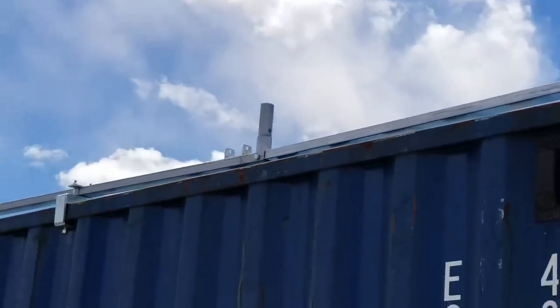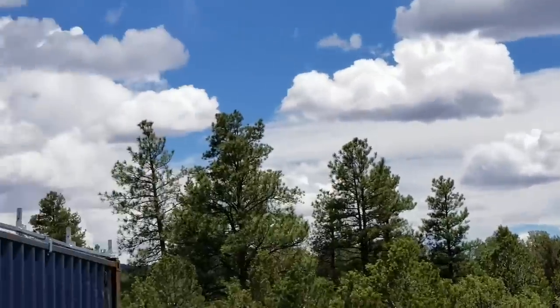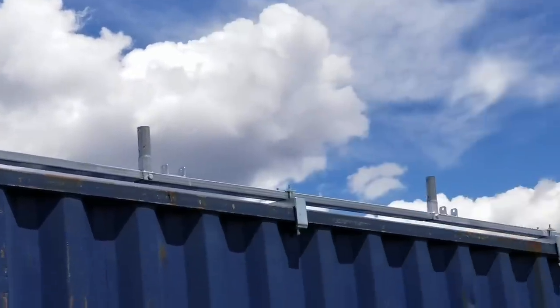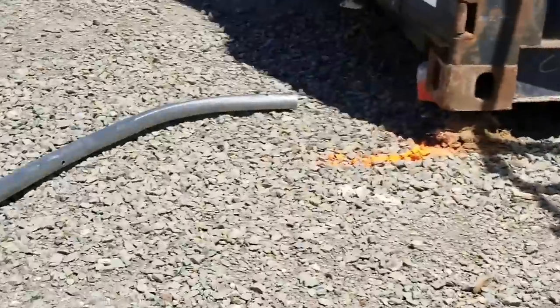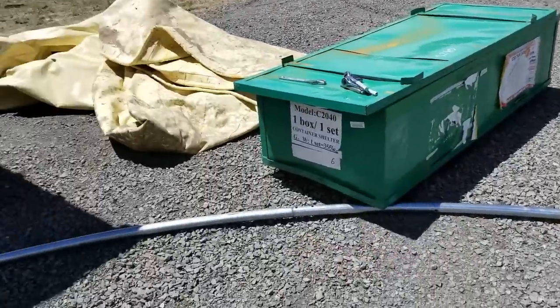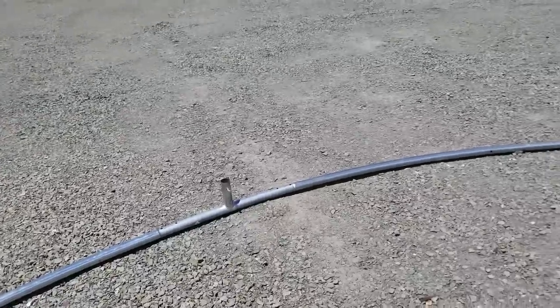We have the bars mounted to the shipping container and we will mount it. Next will be to install the arches. This is one arch reassembled and I have to put the bolts through.